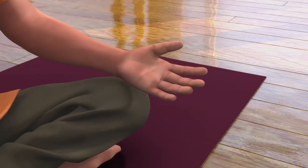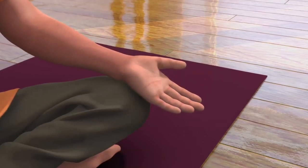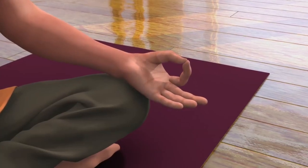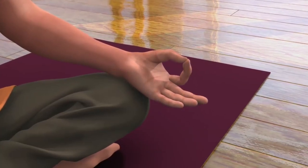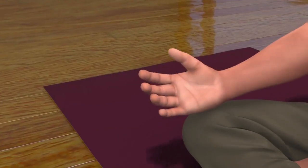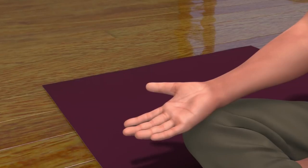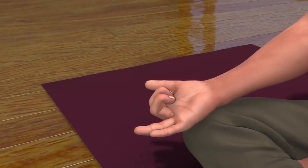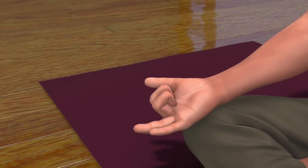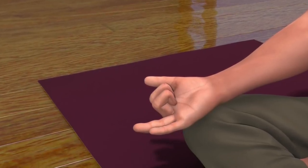Now, to bring your left palm into Dhyana Mudra, touch your thumb and index finger to make a circular shape and keep your middle, ring, and little finger open. Now, to bring your right hand in the Nasagra Mudra, fold and close the middle and index finger. Keep the thumb, ring, and little finger open.